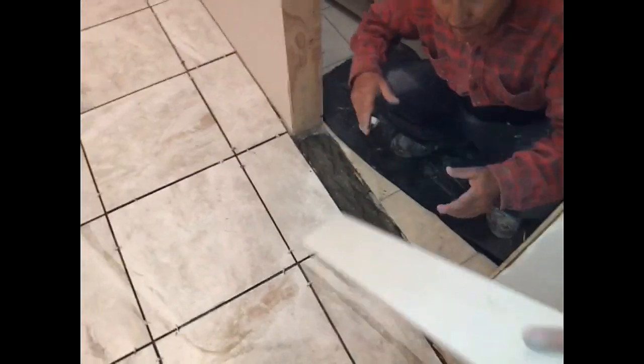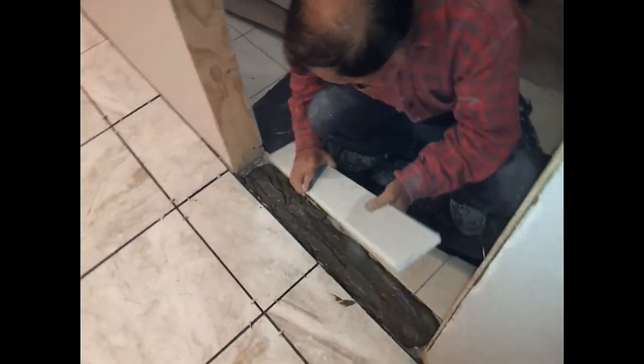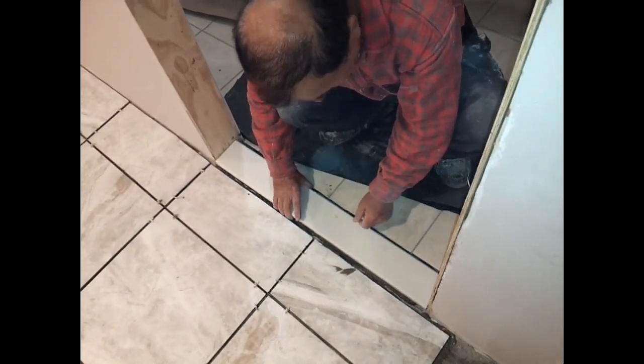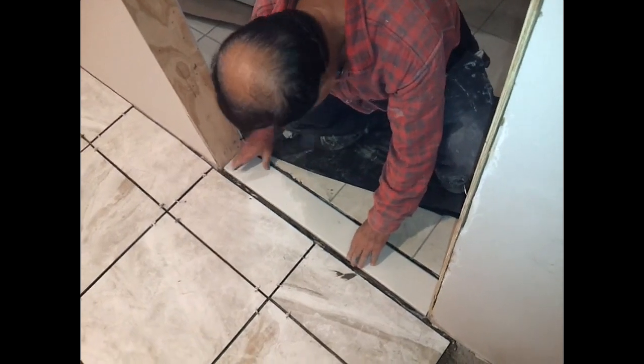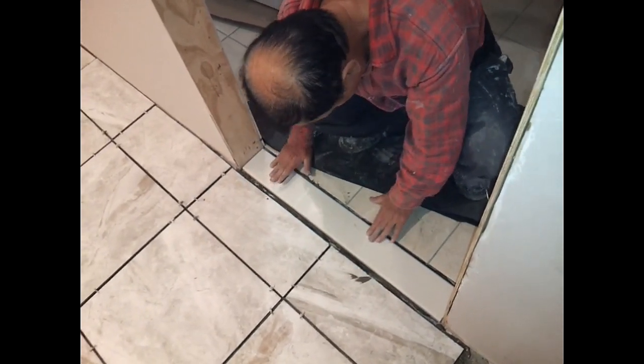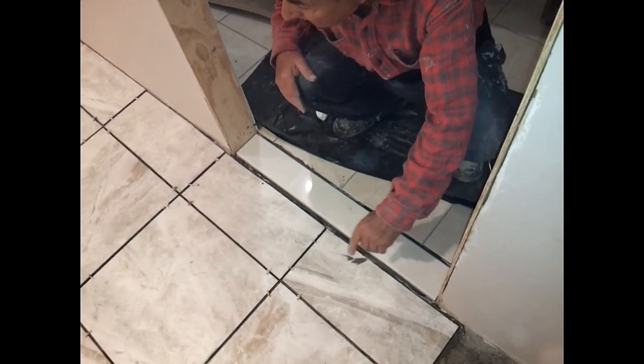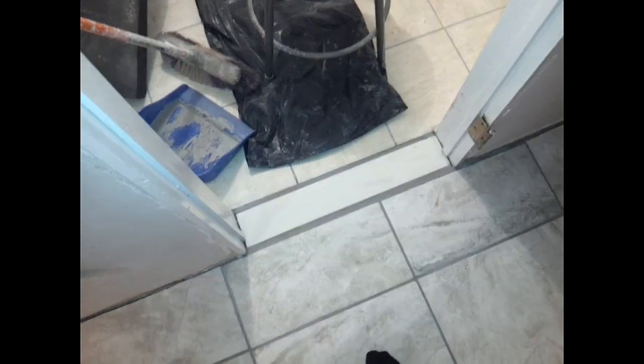Now you mix thinset, put it in the threshold, and install it. It should be flush with the tiles. I'll show you how it looks when it's all dried up. And this is what it looks like when it's all grouted up and ready.